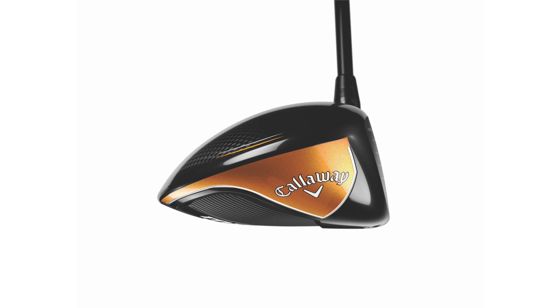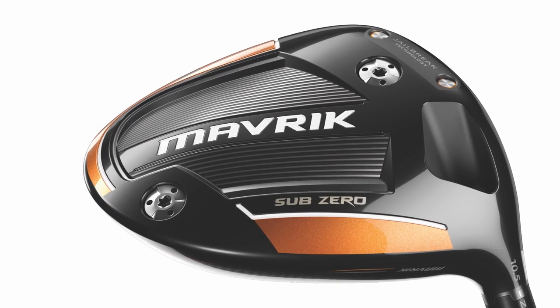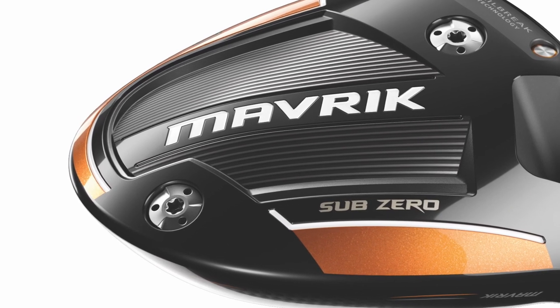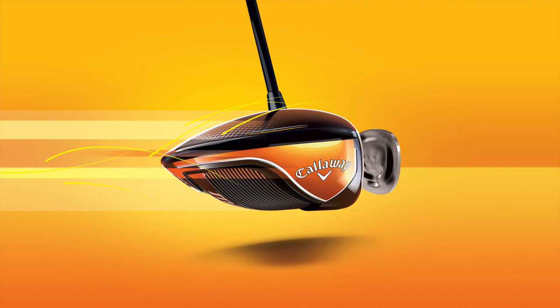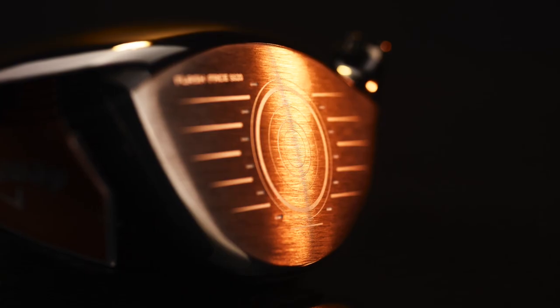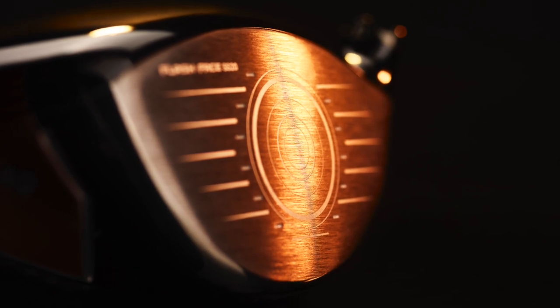I think that comes down to what they've done — they've been able to take a little bit more weight out of the face with the titanium face that they've now got, and they can redistribute that to other areas in the club head to make the club with a higher MOI. That FS2S titanium face takes about six grams out of the club face and they've redistributed it. Between the three models it's a little bit different how they redistribute it, but either way you're getting more performance and more forgiveness with each model.